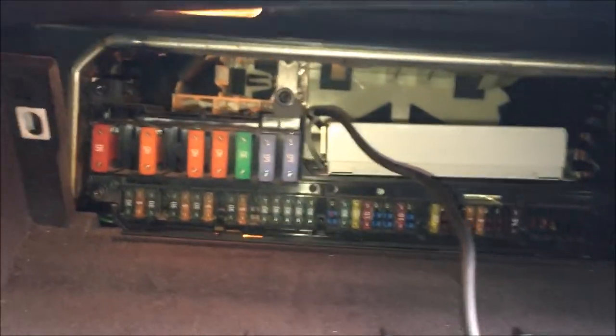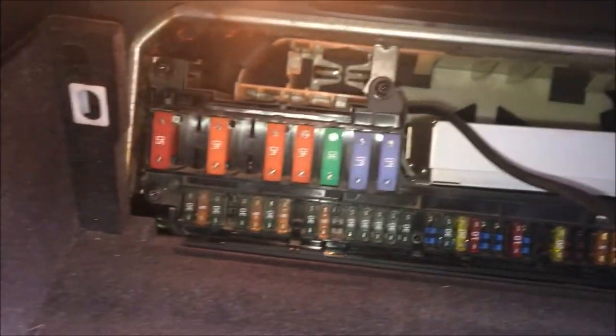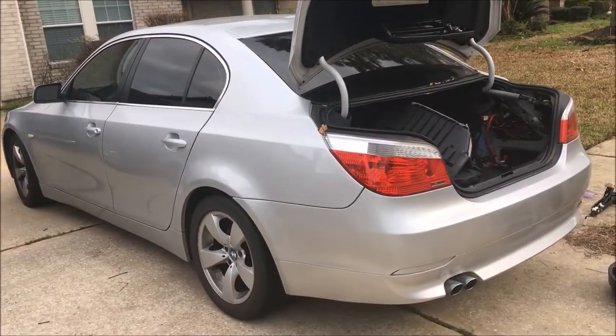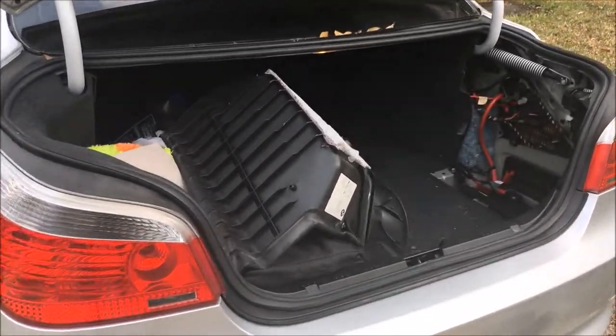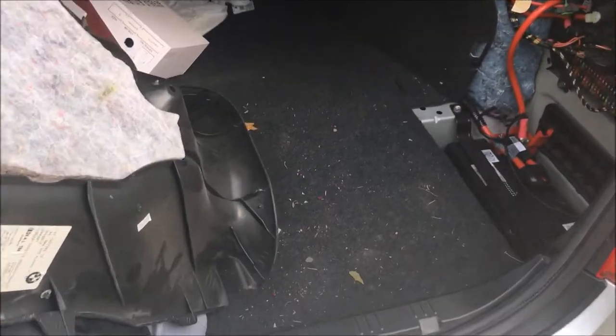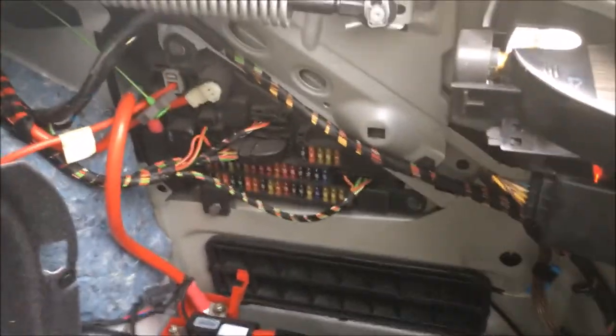Now we're going to go and find the second fuse box, which is located in the trunk. Once you open up the trunk, you want to take this side cover off and look to the right. You'll see the battery and you'll see all the fuses there.